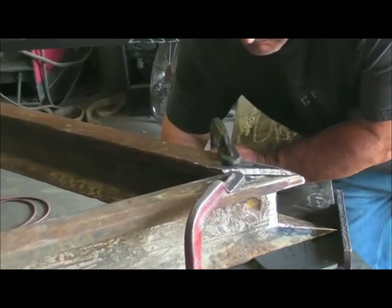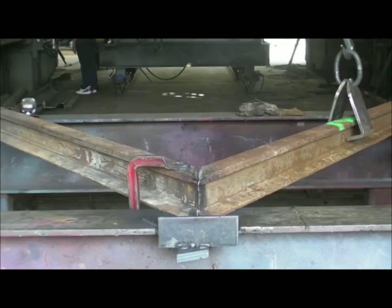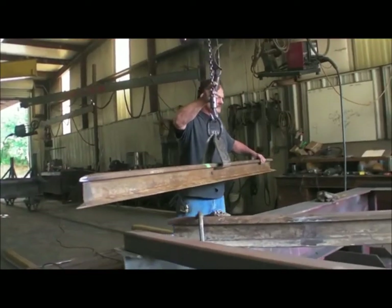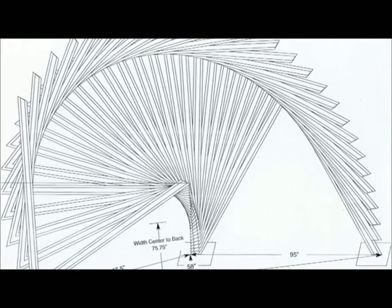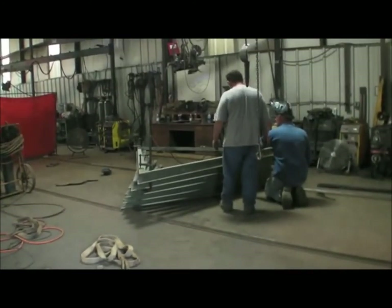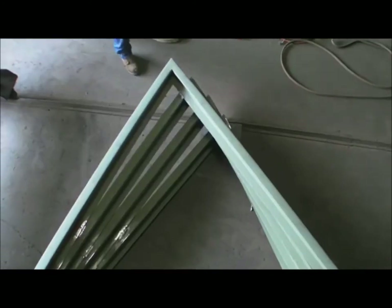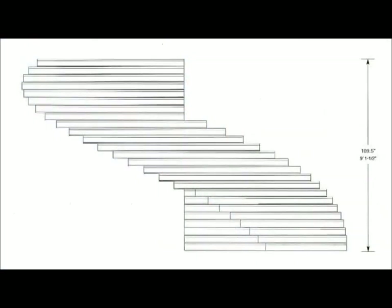Once all the pieces are cut, the Vs are actually assembled, which takes much less time than any of the other processes. At that point, we are dealing with two pieces that weigh about 160 pounds a piece. The parts are identical — it's the fact that they're separated as they move that creates that movement, creates the arc, creates the overall shape.